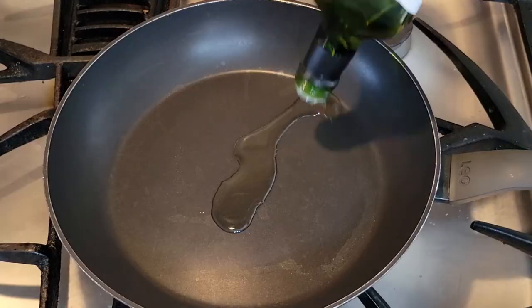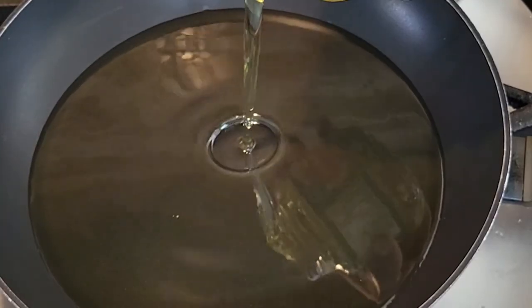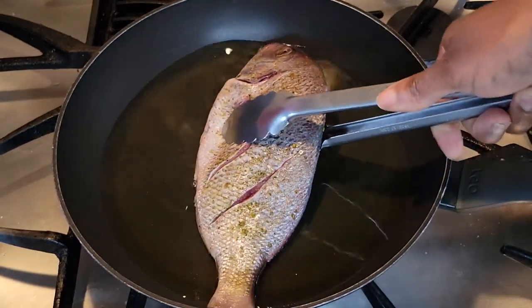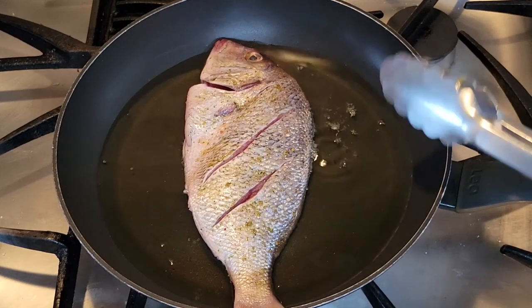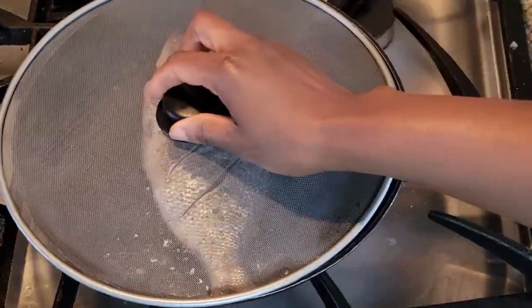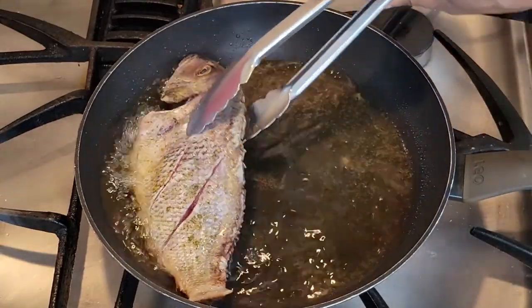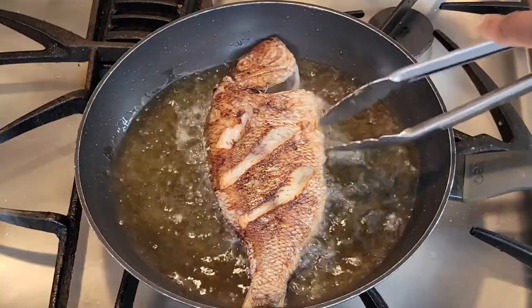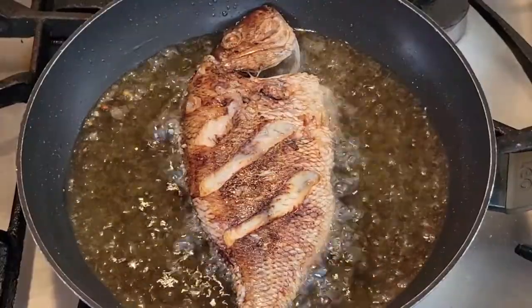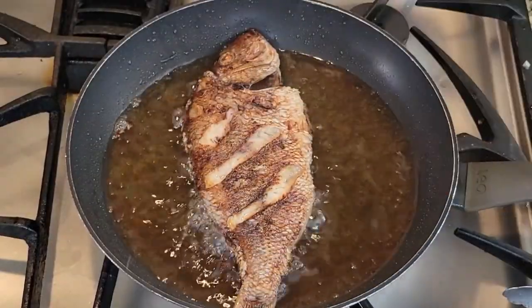I have my pan on medium heat and I'm using avocado oil to fry the fish, but you can use whatever oil you like. I'm using quite a bit of oil to make sure it covers a good amount of the fish so it fries all the way through. Once the oil is hot, I'm adding one fish at a time because these fish are pretty big and I don't want to overcrowd the pan. I'm going to fry these for about six minutes on each side — if you have smaller fish you may only need about four minutes on each side.